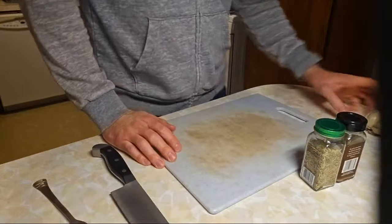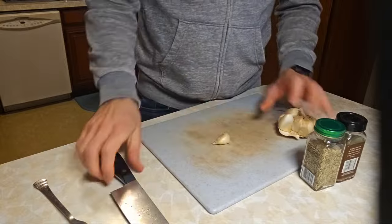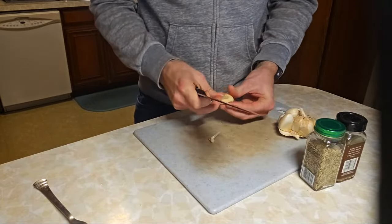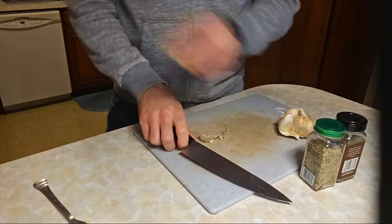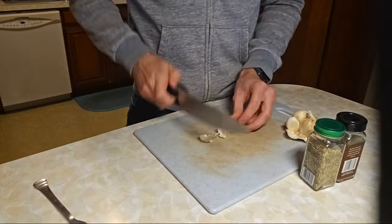We have the onion in there. While we're waiting, I'll just throw in this clove of garlic. I said one clove but I might throw in at least two cloves. These are big cloves, so we're just going to double it — not triple or quadruple.